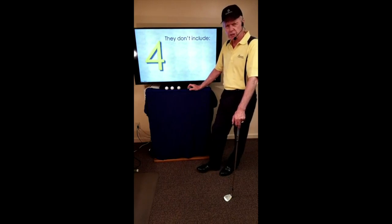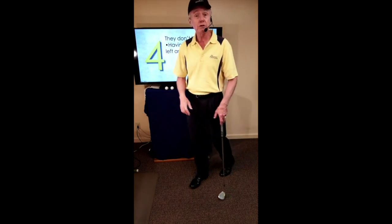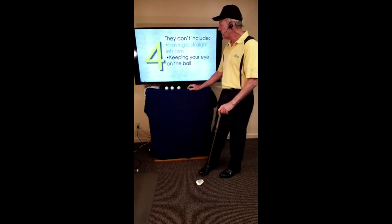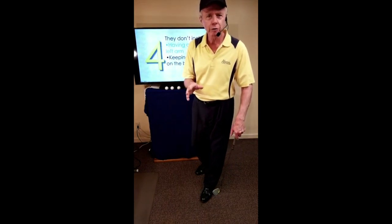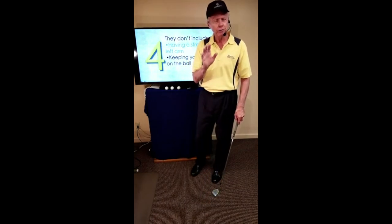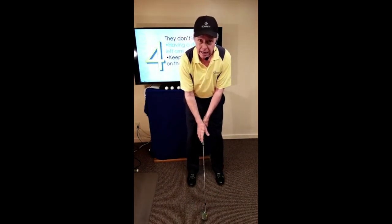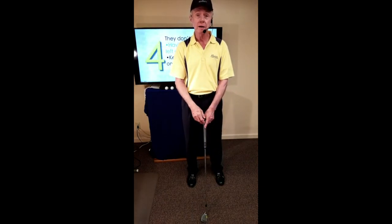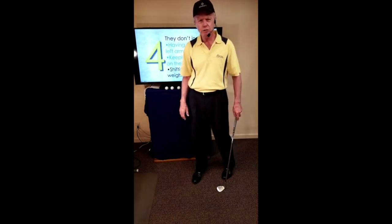What the four essentials don't include: they don't include having a straight left arm — we know that because there are players who don't have a left arm and yet can play very nicely. They don't include keeping your eye on the ball — there are 2,400 members of the Blind Golfers Association of America. Golf is one of the few games a blind person can play because the ball doesn't move; once set up, all their intention is to swing the club. They also don't include shifting your weight — the golf swing is a circle, and the bottom of that circle is where the ball should be. As you shift weight, that circle moves.